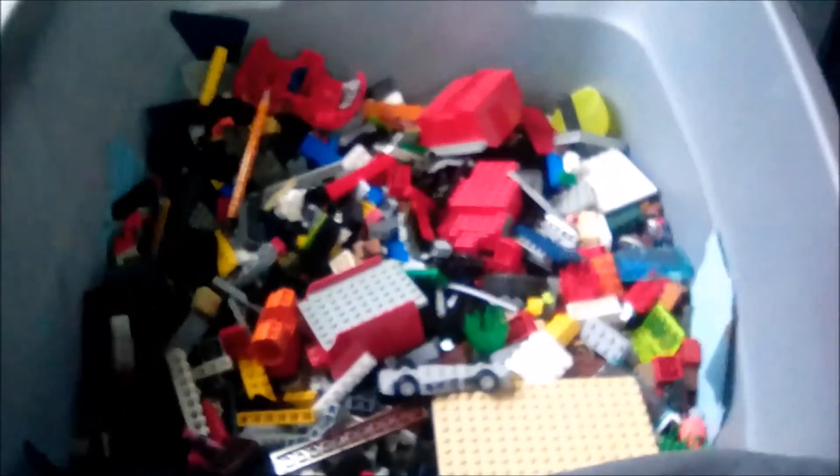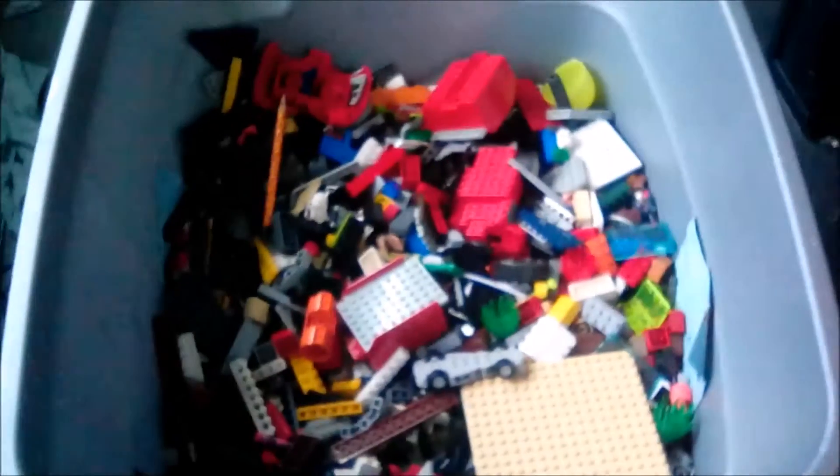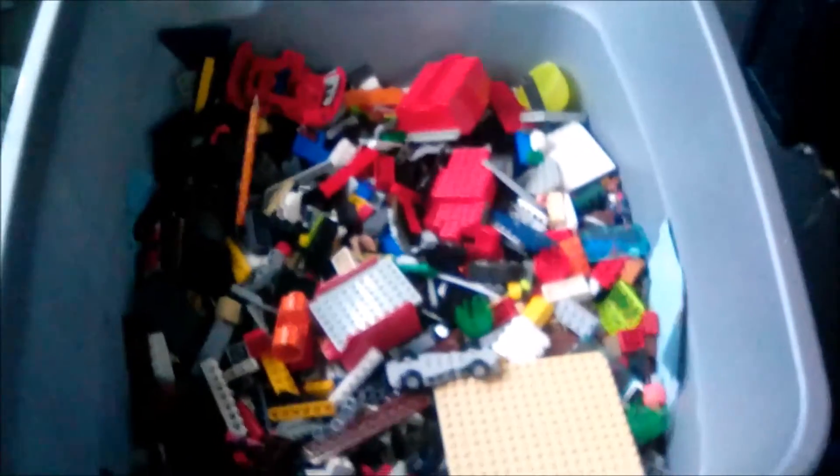This is probably bad footage — I might re-record this. In this bin we have Legos that need to be sorted, and we already have some sorted on the wall. This is our Lego table — we're supposed to play with Legos here, but they need to be sorted first. Tebow refuses to help me every time, but maybe he'll help me later.